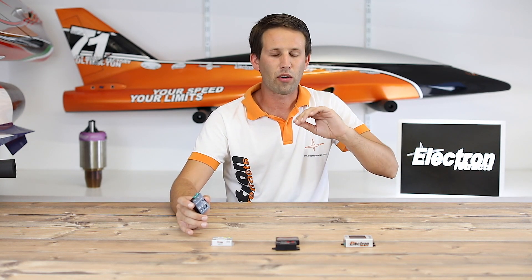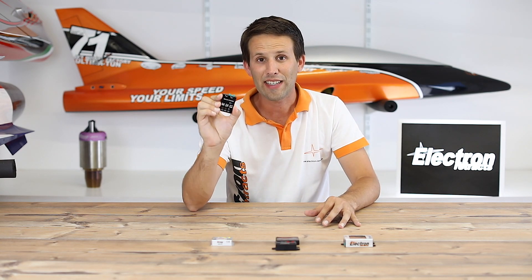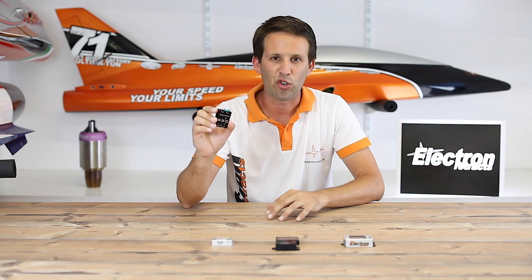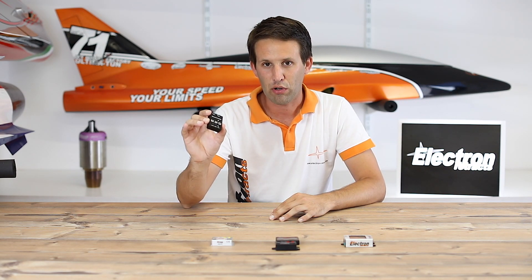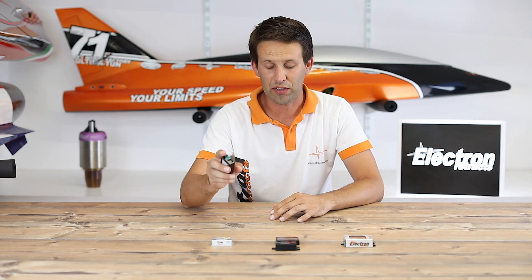In the last video — check it out, it's a must — we explained why you should never connect a battery directly to your Retrax. It can burn them, it can cause all kinds of problems. With the manual controller, you can do it safely without needing to connect up your transmitter and your model. It does what it says on the tin: it just controls it manually with two buttons.